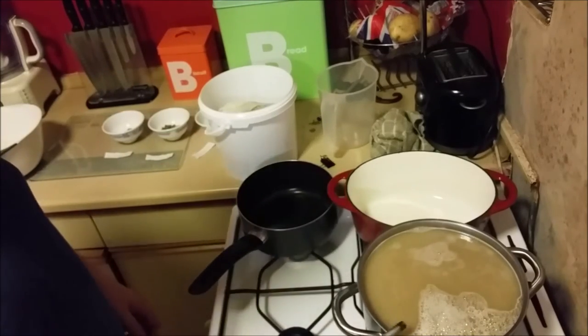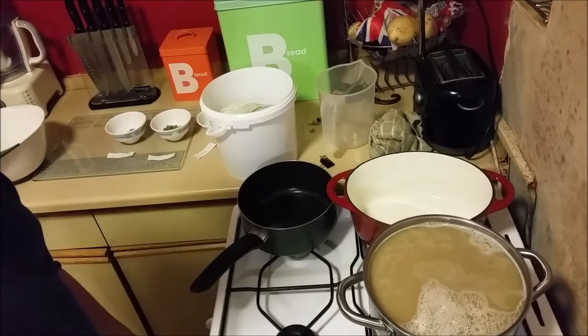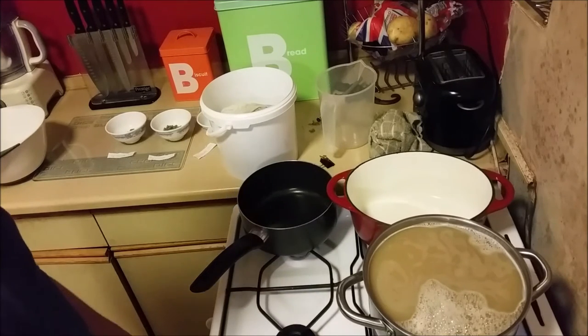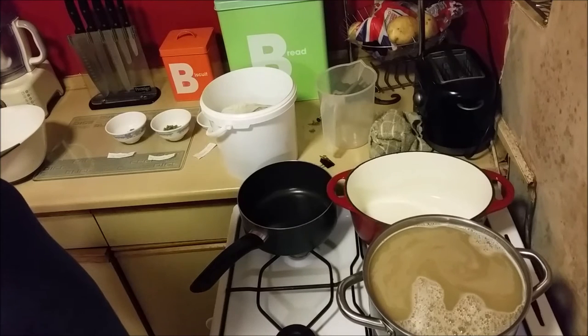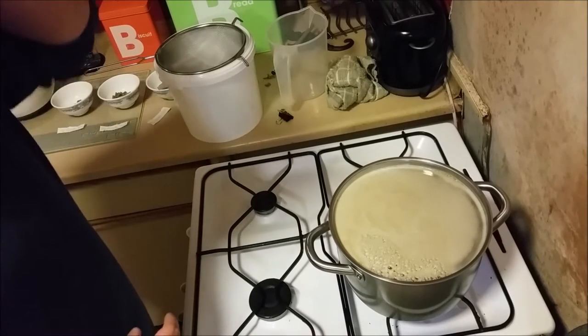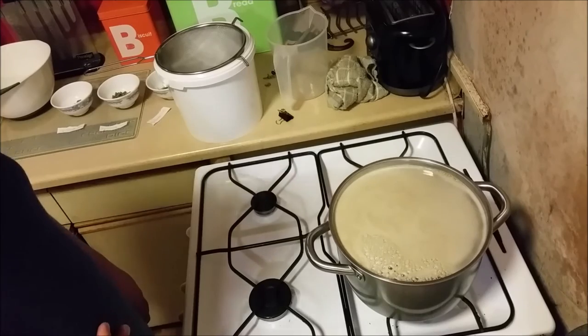So now what I need to do is bring this wort up to the boil. We just need to get it to the point where you see what's called the hot break. At that point we turn the heat down slightly and let it boil for an hour, at various points putting our various hops in. After that we stick it in the carboy to ferment with some yeast. We're just starting to reach the point of hot break now — this nice bubbling effect going along the top. So I'm going to turn the heat down a bit and let that bubble away, and in 15 minutes we'll add our first batch of hops.